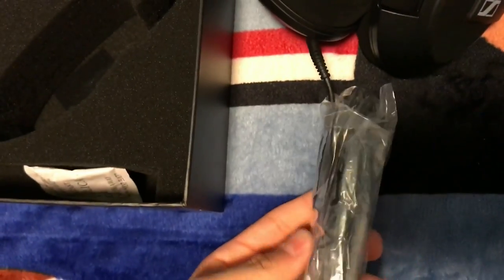We also got manuals, and I think we should have adapters — yeah, right here. Let me take a look. Yeah, all the adapters are in here.